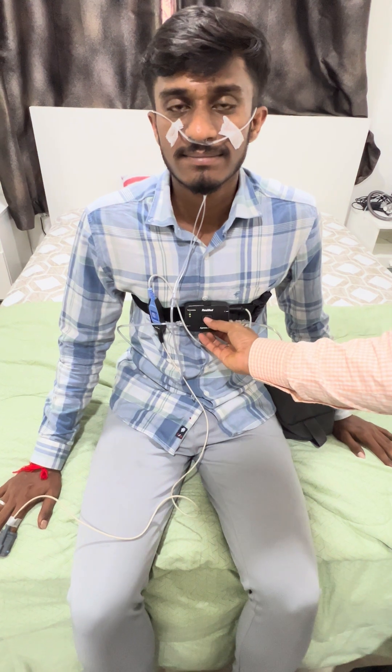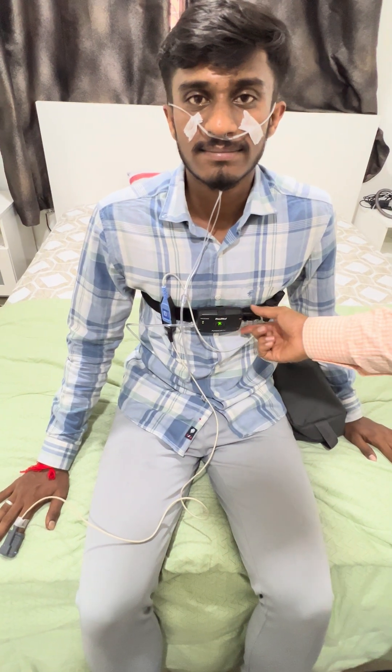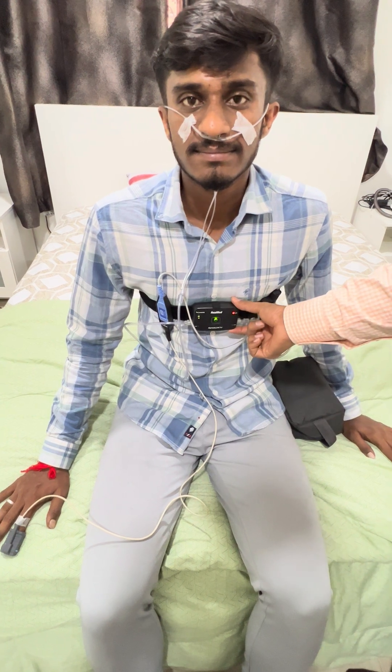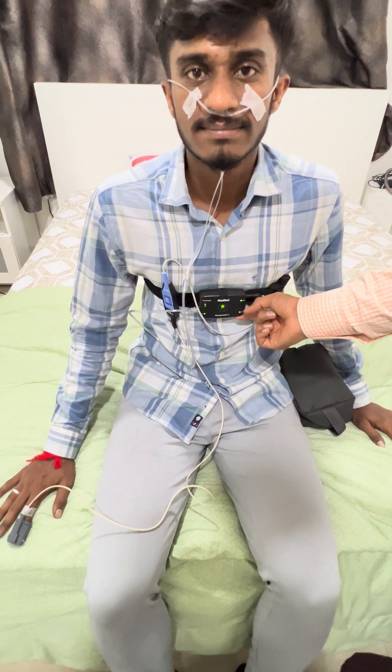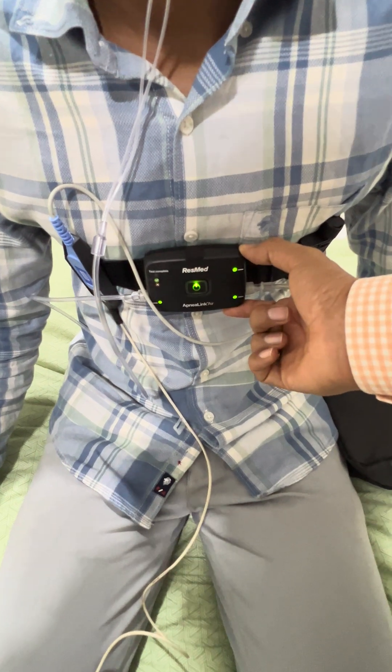After connecting all these things, press and hold the switch-on button. Once you click it, the green light will come on and all sensors will start with a red blinking light, then slowly the green lights will appear. When green lights are showing on all three points, that means recording has started.